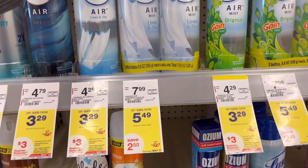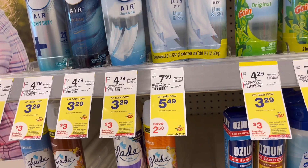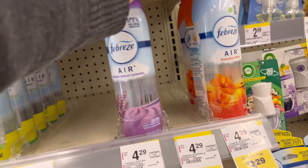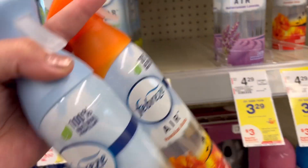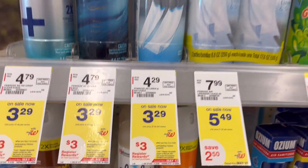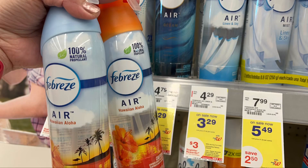Hi guys, we are back at Walgreens to do another deal. We are going to start with Febreze Air — we are going to get three of them, they are $3.29 and buy three get three dollars in register rewards. I'm going to get two of these and then one of the Febreze Air, and I have two dollars and thirty cents digital coupons.